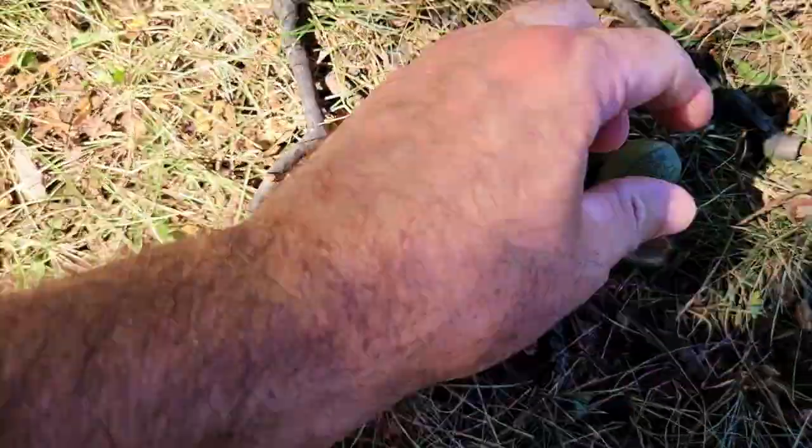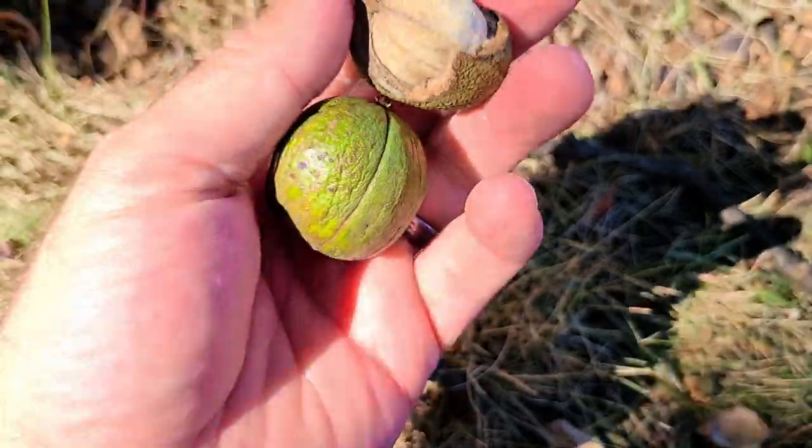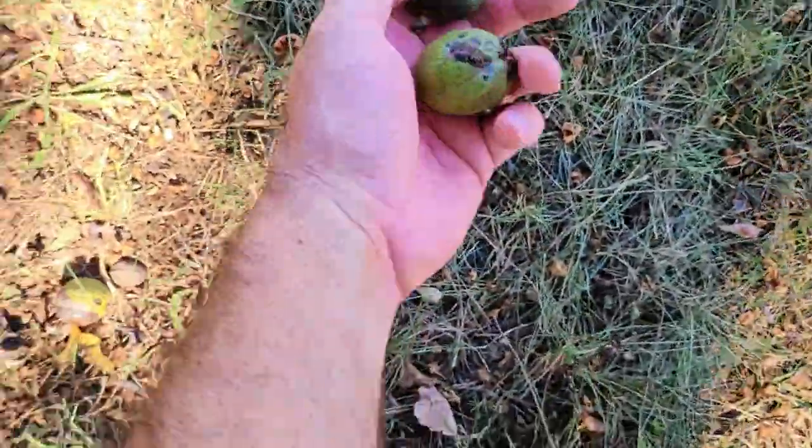As for how many nuts you should collect, I always assume about a 50% germination rate. So if you want to grow eight trees, you'll need to gather 16 nuts.